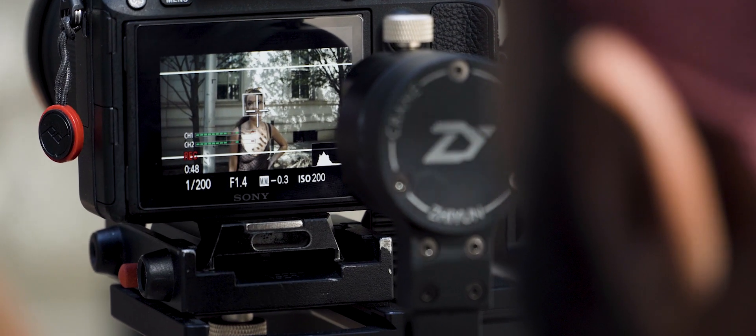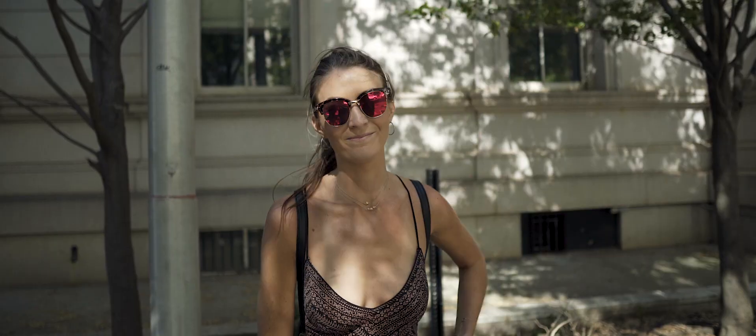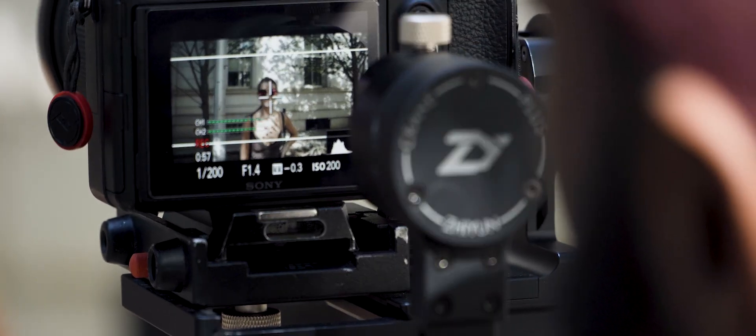Face recognition — it has a white box on her face. Boom, still focuses on her face. The autofocus is just amazing.